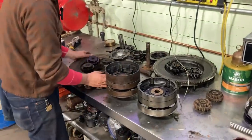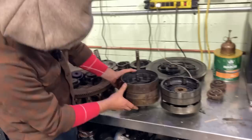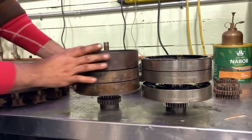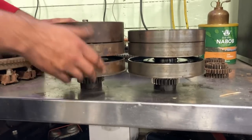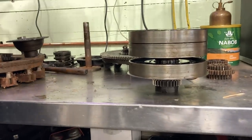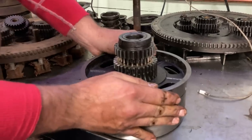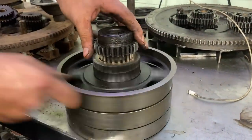Here are some more parts. This shows the difference between an early drum setup and the late one that has the wider brake band — so heavier brakes, more stopping power. But these are all toast. The transmission that was in this car was absolutely ravaged. These bushings are completely gone — none of this should be loose. Everything's no longer concentric.